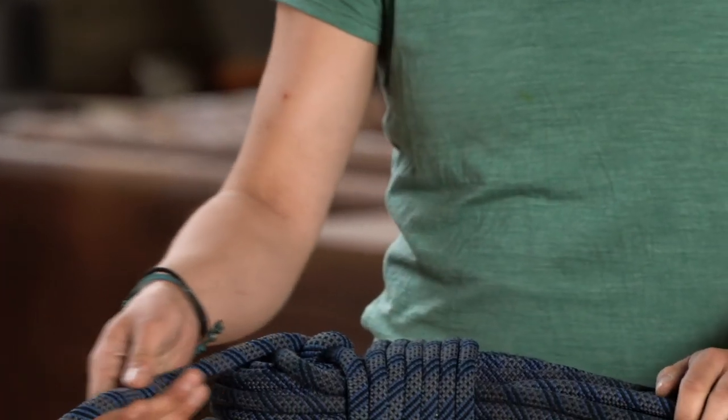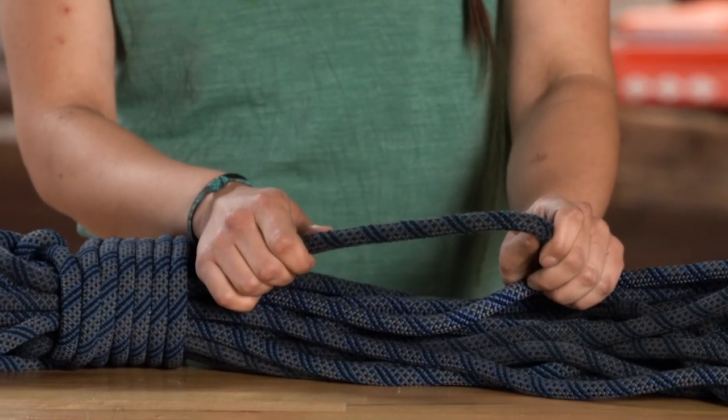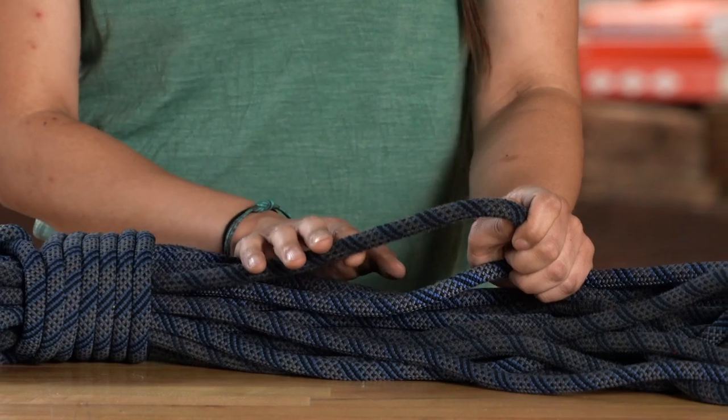You're also looking for areas of extreme fuzziness along your rope. Sections like this might indicate that the rope is starting to wear out, so you'll want to watch these areas closely.